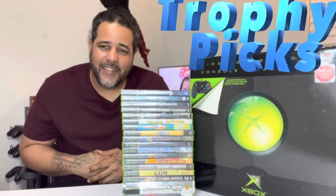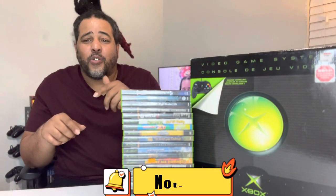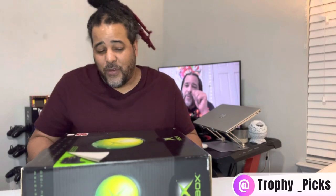What's happening, my peoples! Y'all already know what it is. Hey man, before we get into this OG console Xbox, you know what I'm saying, these beautiful games — y'all already know man, subscribe, like, share, leave a comment, and hit that bell notification so you can be notified every time I drop a video.